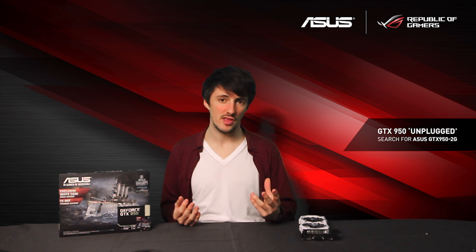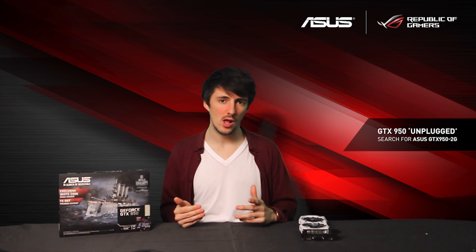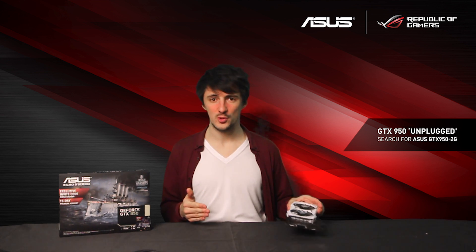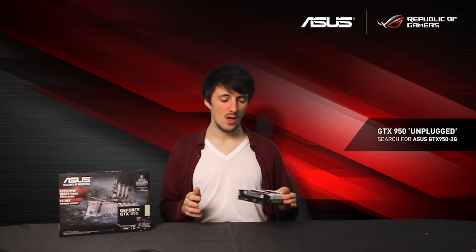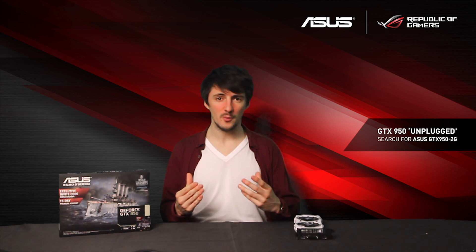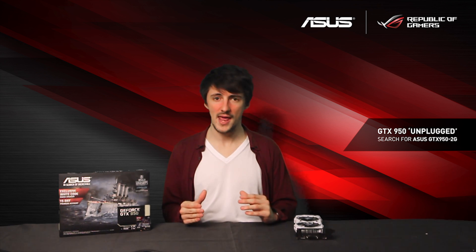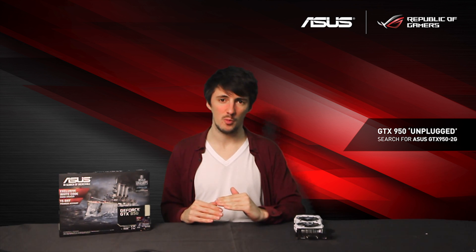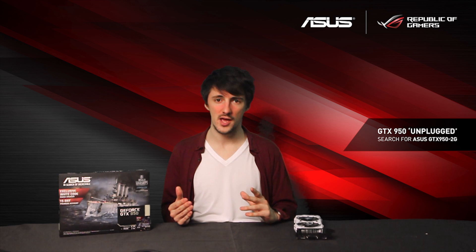You might be thinking that the GTX 950 and the Strix GTX 950 have been around for a while now — they've been out for a couple of months — so what exactly makes this one, which we're calling the unplugged version, a bit special? Well, the clue is pretty much in the name. Since this is the unplugged version, it doesn't require any 6-pin or 8-pin power connectors; you can plug it straight into a PCIe slot and it will start working just fine.